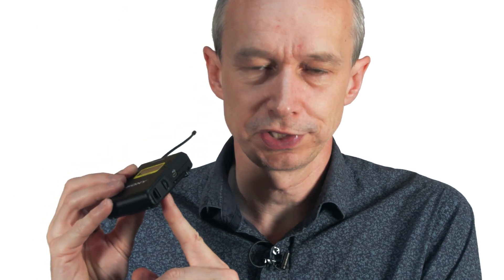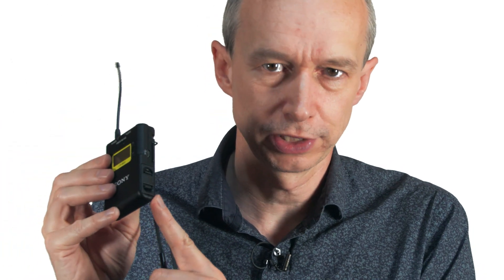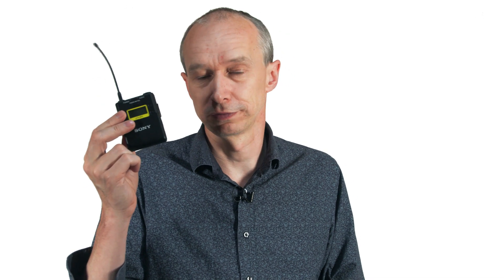On the transmitter, we also have a USB socket, so we can charge the transmitter with a USB type charger. You have to put nickel metal hydride batteries in the transmitter, so no need to take lots of batteries with you. You can charge up batteries overnight if you're on a long trip, which saves costs and is better for the environment. It also means that if you need to power the transmitter for a very long time, you could use an external five-volt USB compatible power supply.